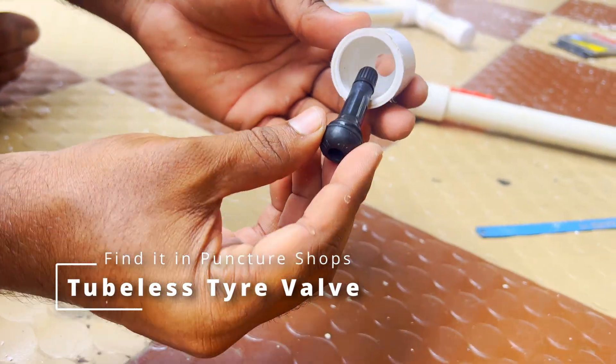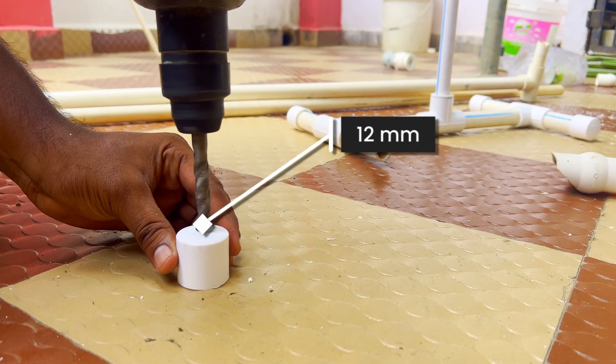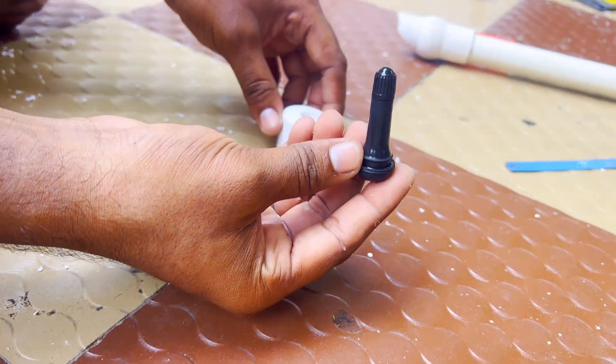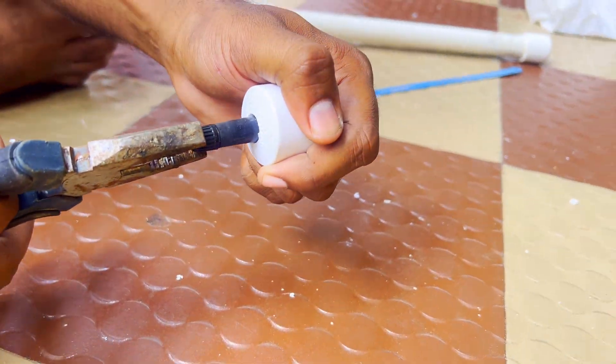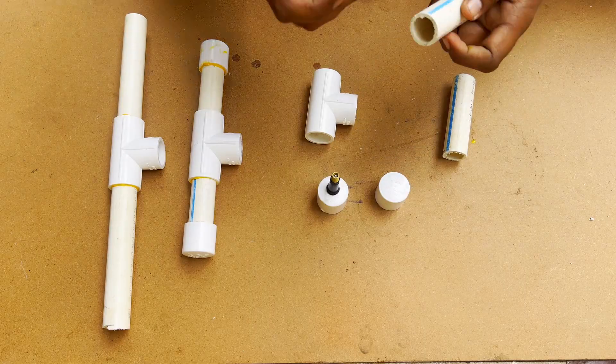We also need one more thing: the tubeless tire valve. Just take one of the end caps, drill a 12mm hole like this, and fit the valve in using pliers — or, if you're brave enough, with your hands. Okay, back to the build.